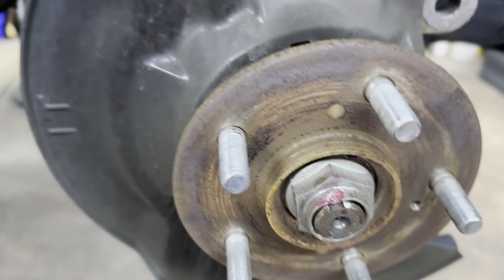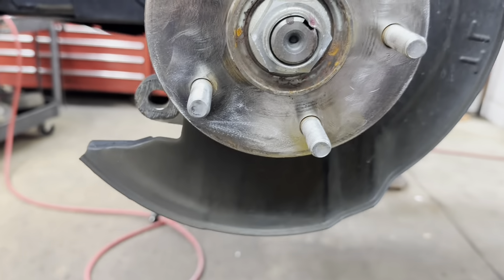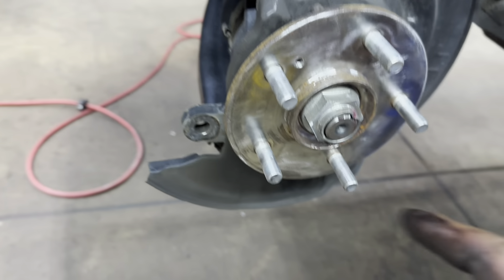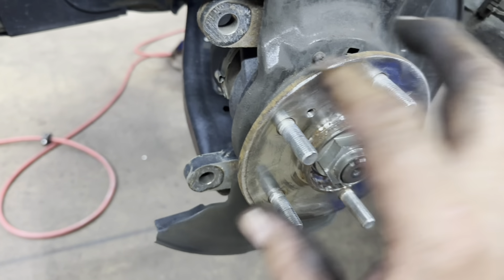See how it looks — this is how you want it to look. You want to get some anti-seize and rub a fine film of anti-seize all around on it.